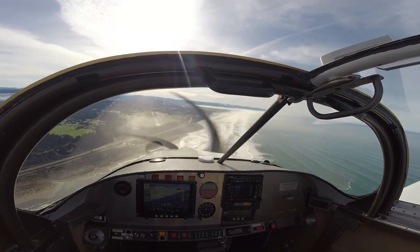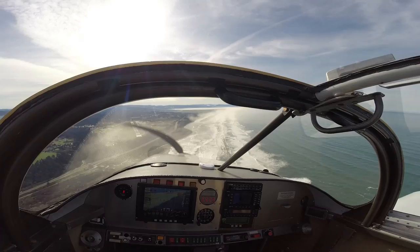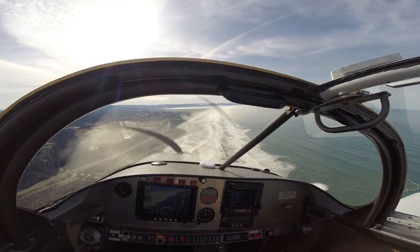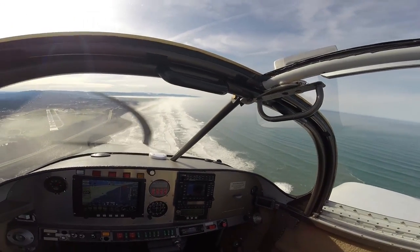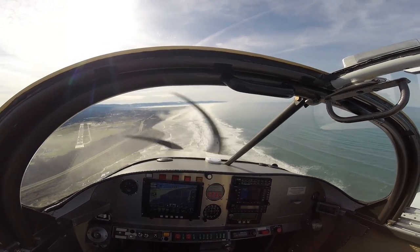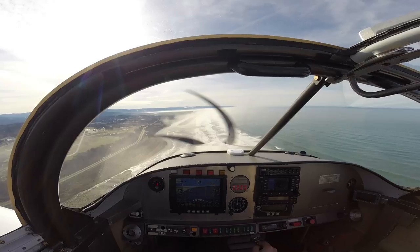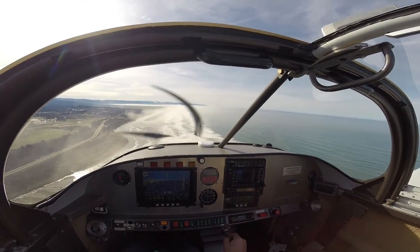I've had this airplane over in Redding, California, when it was 120 degrees out, and I was able to climb out of Redding without any cooling problems whatsoever. I think if you were to allow it to idle for an extended period of time in those temperatures you might have some issues, but as soon as there's some airflow going, it's not a problem.